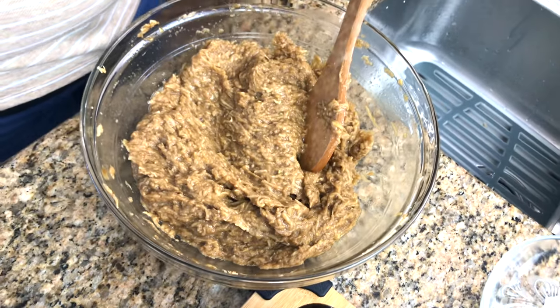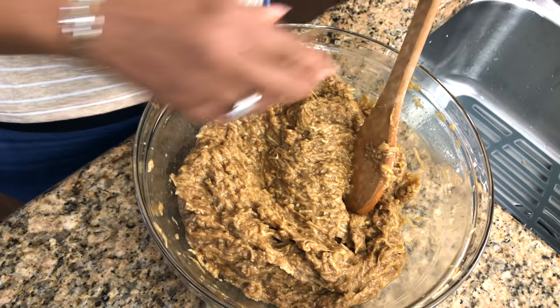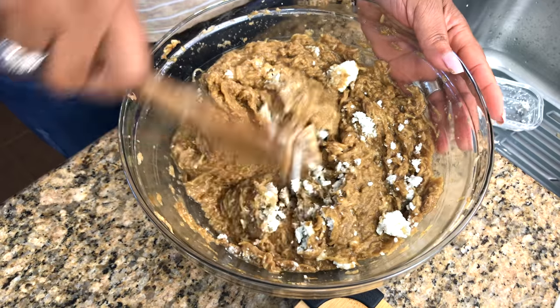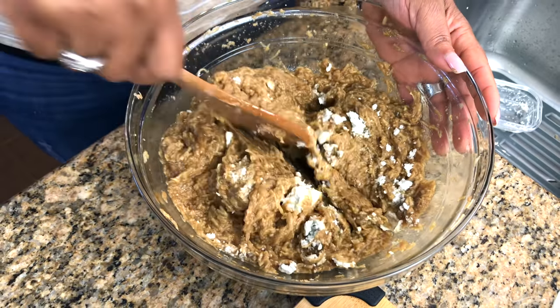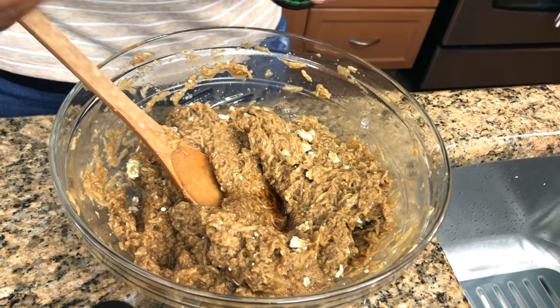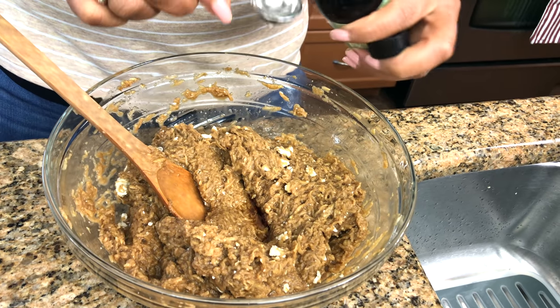Now I have a little bit of coconut — I use fresh coconut. To that I'm going to add one teaspoon of vanilla and a teaspoon of almond extract.